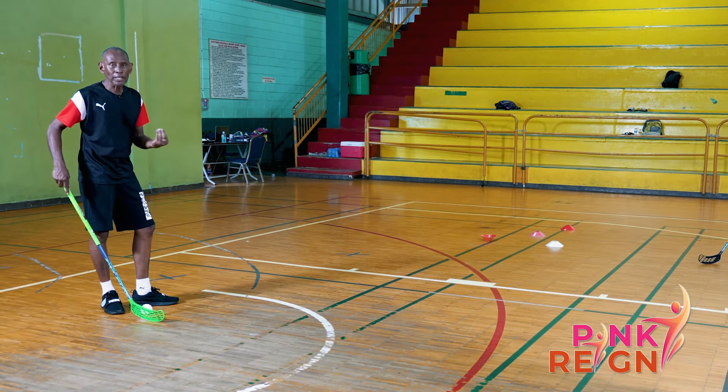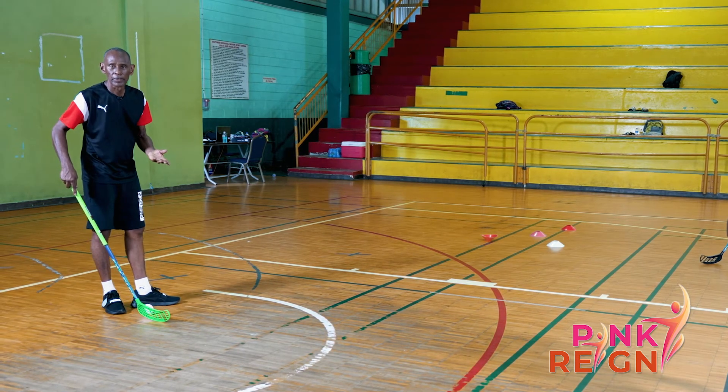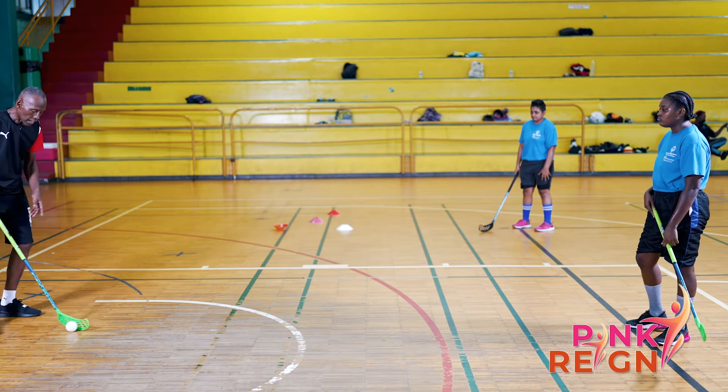You will hear a difference in the sound or the contact with the stick. So let me try a hit pass.